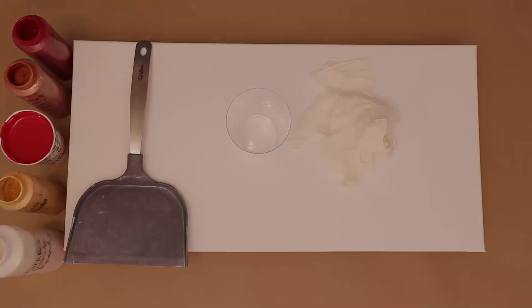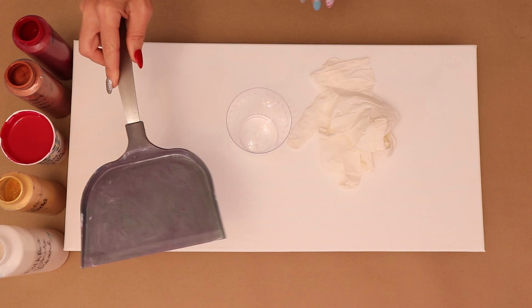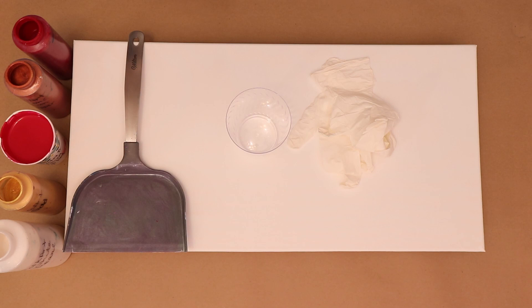Hey everybody, if you like what you see stick around because this is what I'm doing in today's video. I am working on a 12 by 24 canvas and I'm going to be using a spatula — I haven't done one of these in a while so I thought why not. I'm going to start with my Folk Art white pearl and go ahead and cover the canvas.